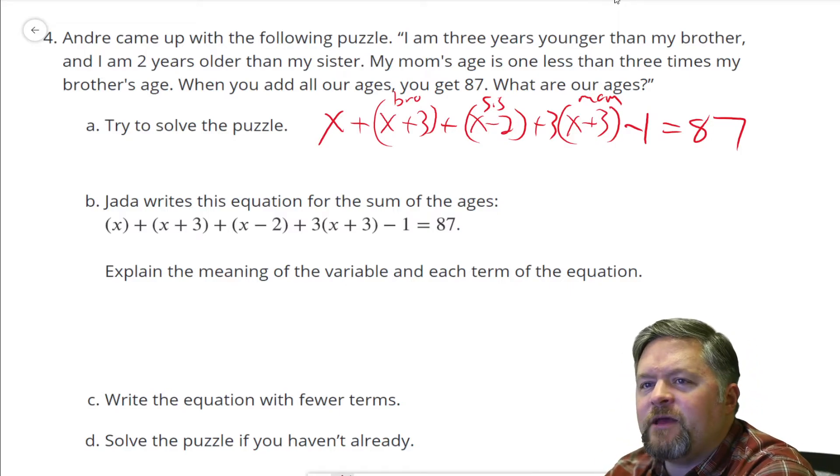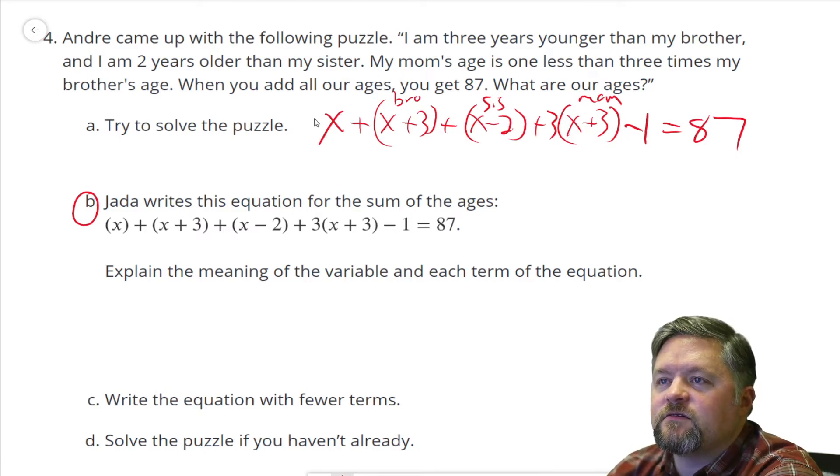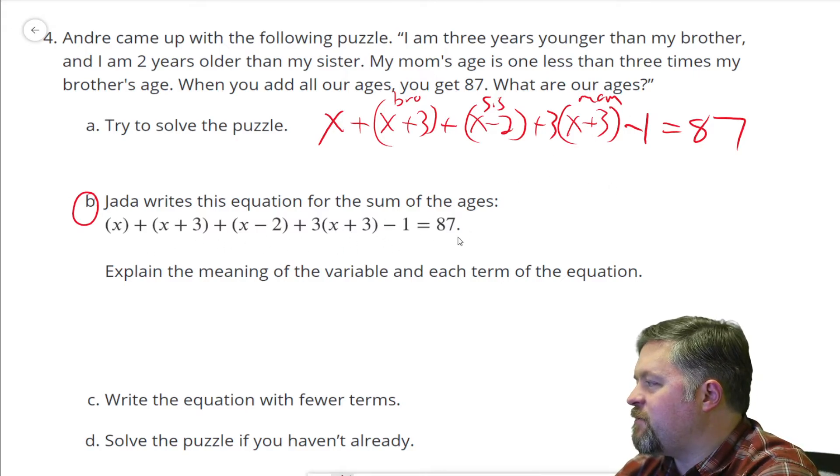What's this question? Jada writes this equation for the sum of the ages: X, plus X plus three, plus X minus two, plus three times the quantity X plus three minus one. This is the equation I just came up with.